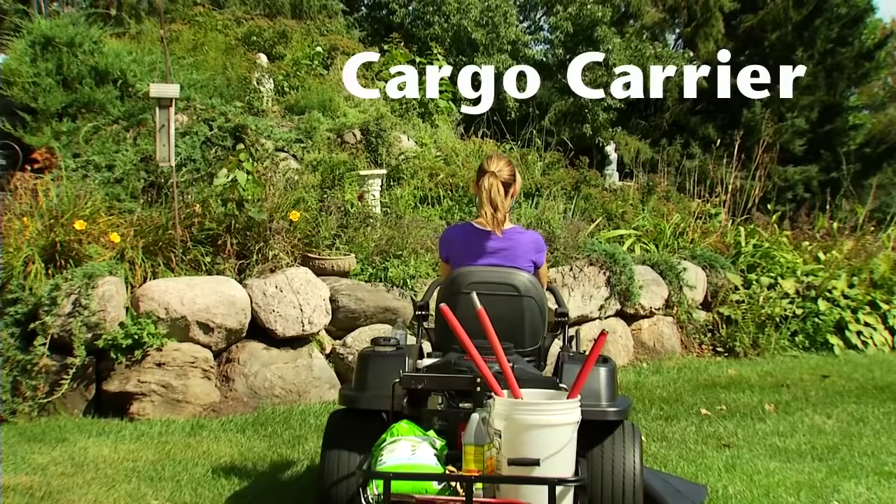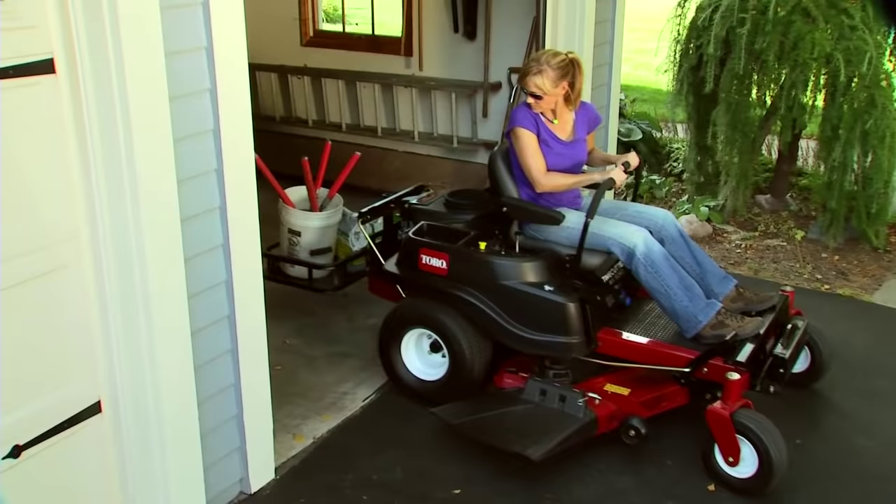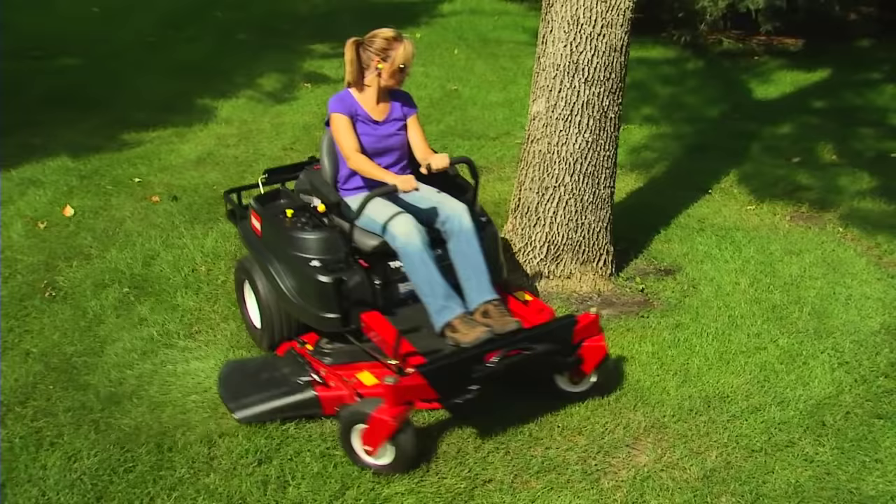There's also a new Toro Cargo Carrier that fits the Time Cutter. The Cargo Carrier is the perfect addition for hauling tools, soil, mulch, and other items for working in the yard. It's designed to prevent jackknifing, is easy to store, and allows you to maintain the exceptional maneuverability a zero-turn mower is famous for.